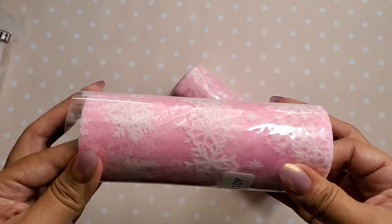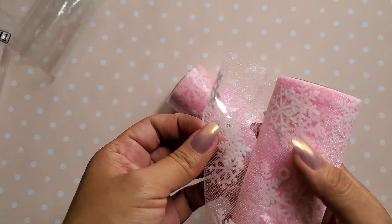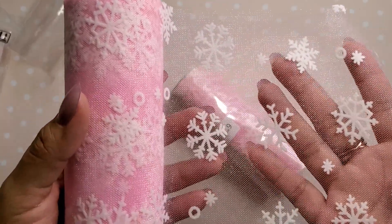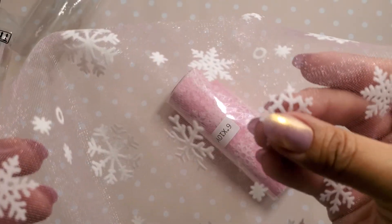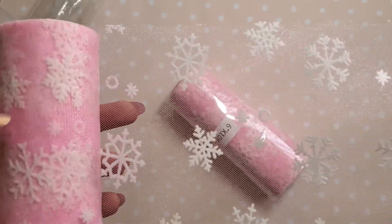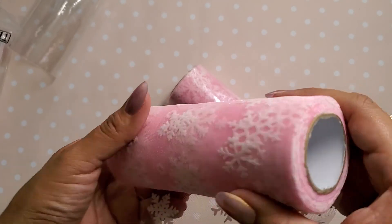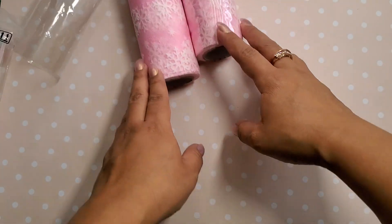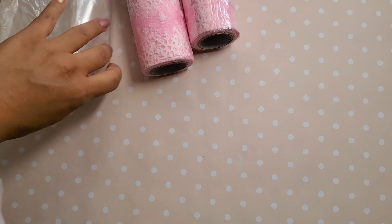How pretty is this? Pink with snowflakes is perfect for Snow and Cocoa, right? Look at this — how pretty is this? Oh my goodness, I love this. It's textured, it's like little velvet snowflakes. It's so pretty. So I have two huge rolls and it comes with a lot. We'll see what I can come up with. Actually, I have an idea already.